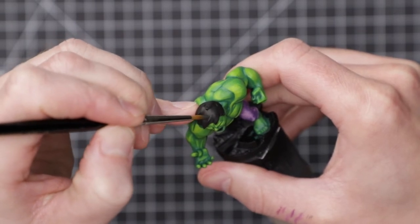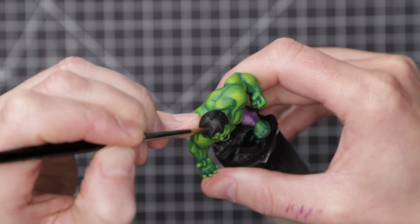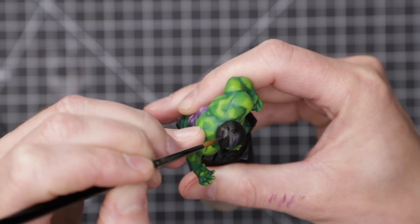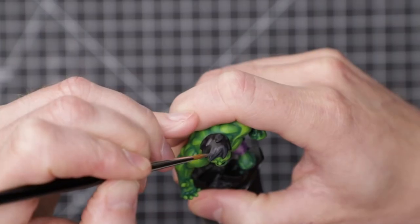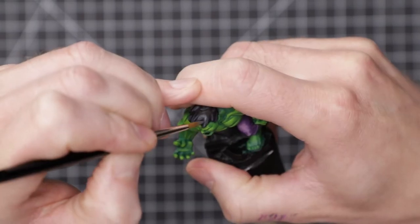With the bulk of the model complete, I tackled the hair. As the Hulk's hair is black, I needed to ensure enough of the black base coat was uncovered for it to read as black, while adding enough highlights to give it some shape and depth. Starting with Vallejo Dark Blue Grey, I painted thin lines onto the hair, trying to create some more volume and depth. Adding some cold white to the grey, I repeated the process with finer and finer lines over a couple of layers.